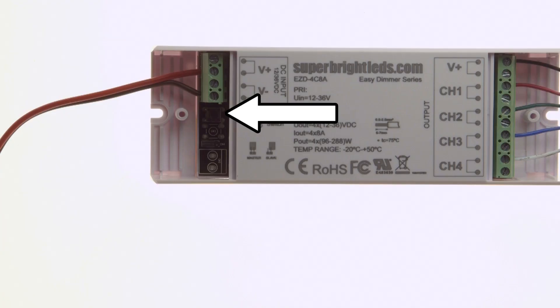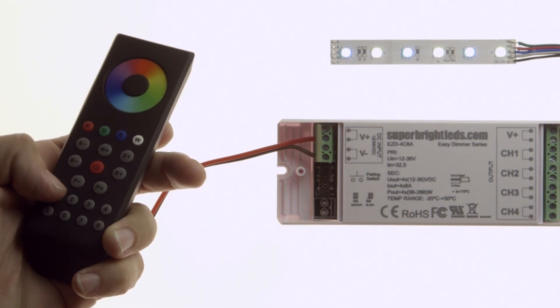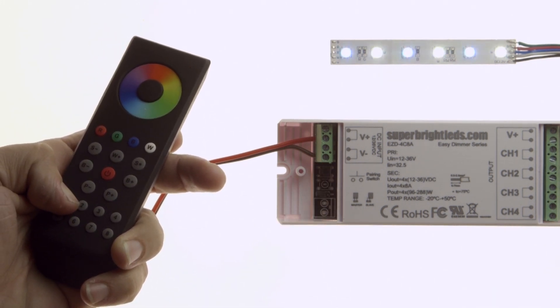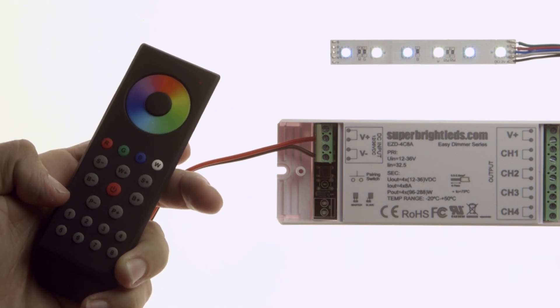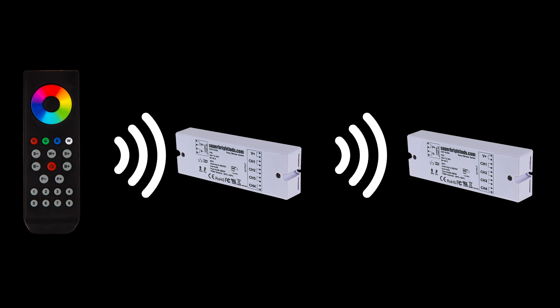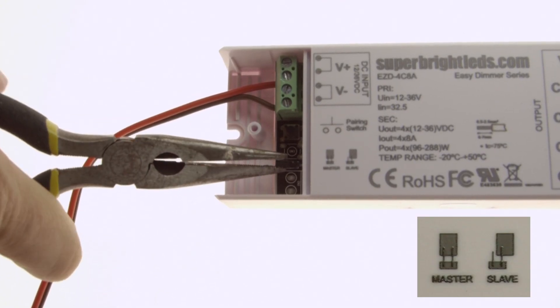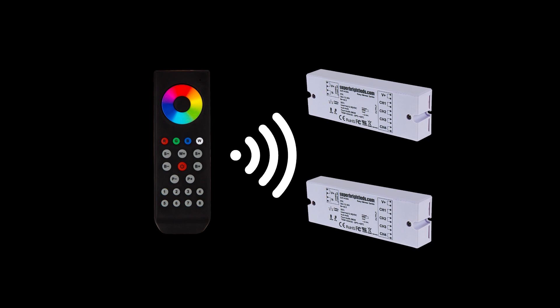Pairing switch: to pair remote to controller, press the controller pairing switch once and then press one of the zone buttons. Lights will blink once to indicate pairing. To achieve perfect synchronization between controllers in one zone, set additional controllers to slave. Multiple remotes can be paired to a controller and remotes can be paired to multiple controllers.